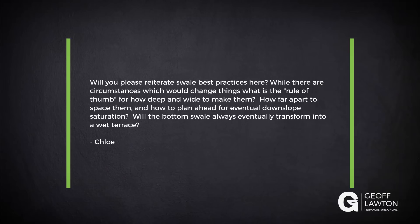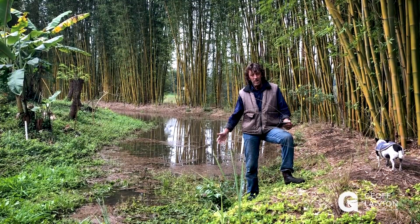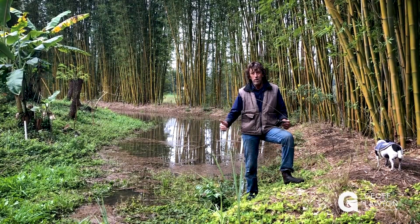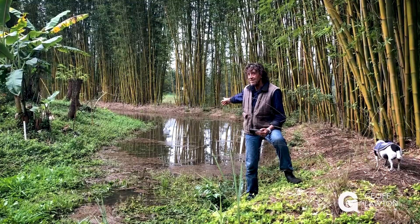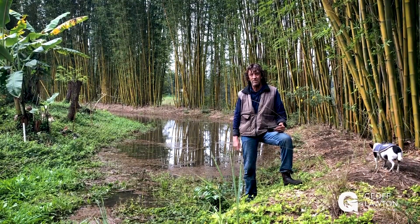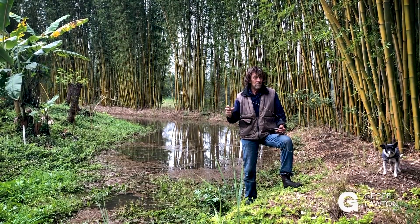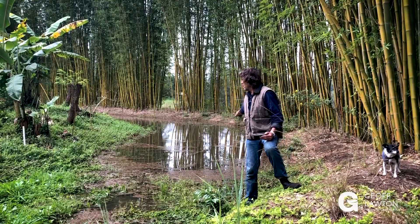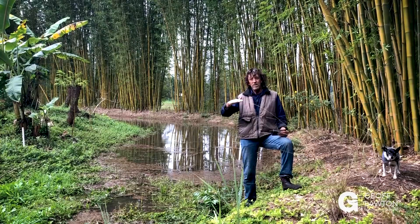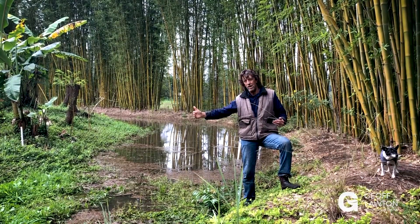It's pretty hard to give a rule of thumb on swales unfortunately. You could start by looking at the size of the property. You don't want a big wide swale on a small property because it's going to take up too much of the property and is probably totally unnecessary. So small properties usually only have small swales — on an urban block of land you wouldn't want a swale this big. As you go up in property size you tend to potentially go up in the size of a swale in width.